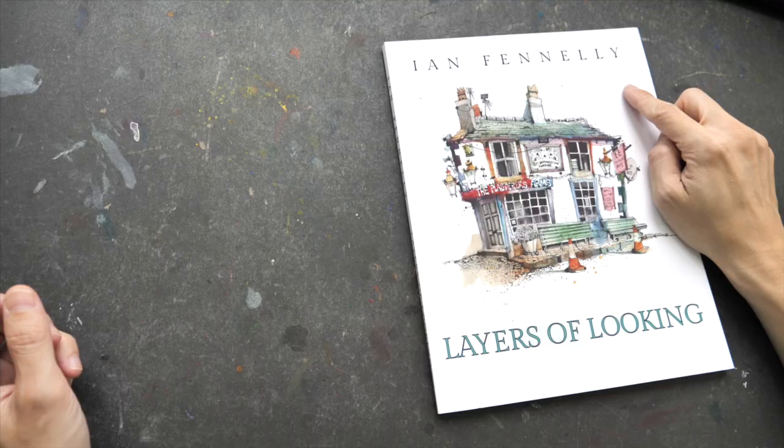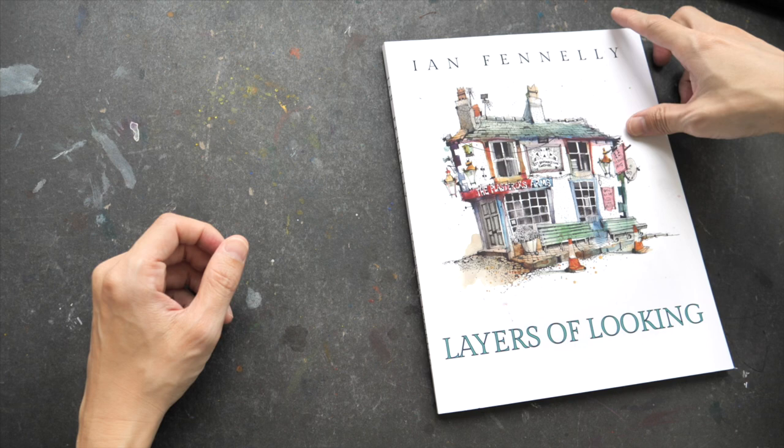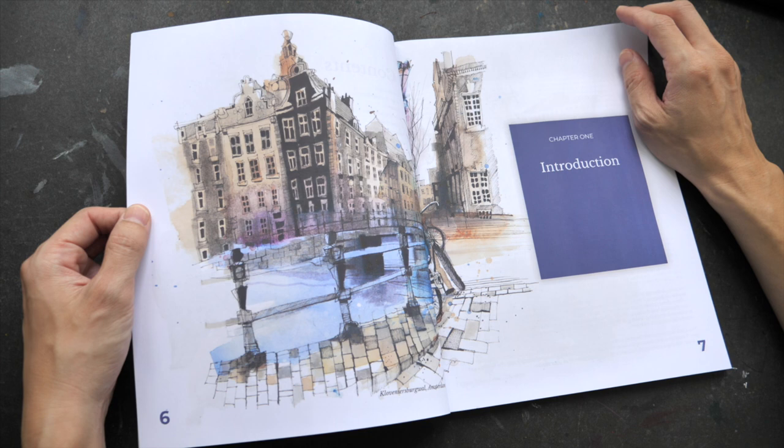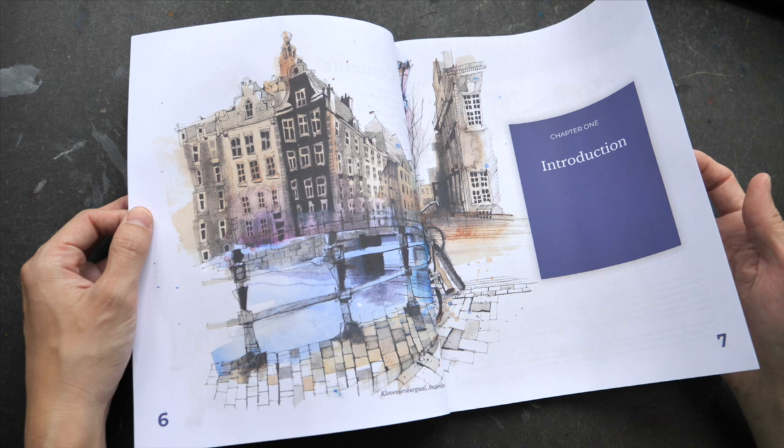Yann Fennelly is an artist, a teacher, and an urban sketcher based in the UK. I've had the good opportunity to watch him work on location during the Urban Sketcher Symposium in Amsterdam a few years ago, and his work is really good.